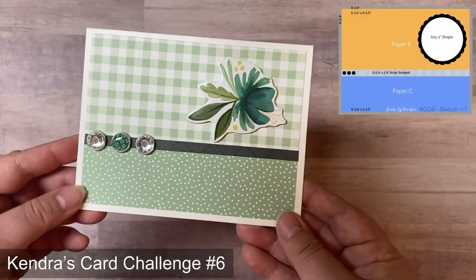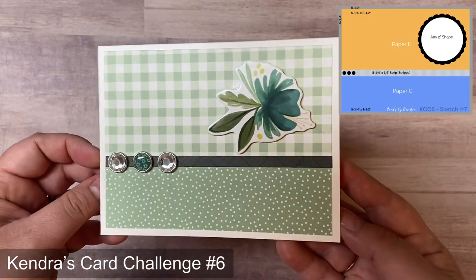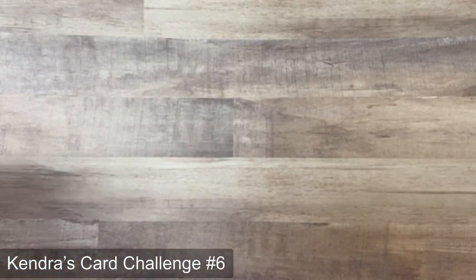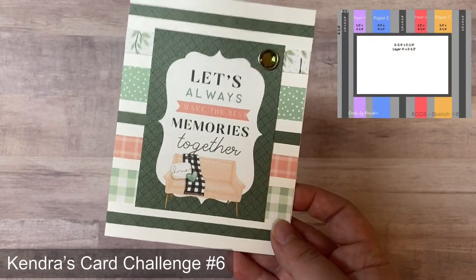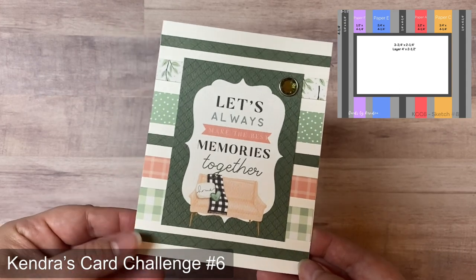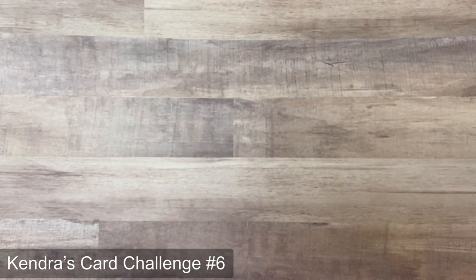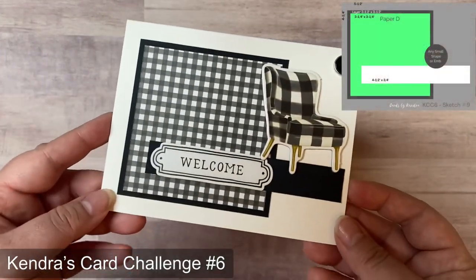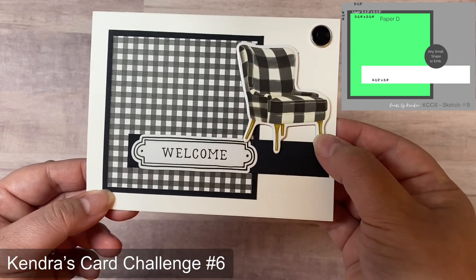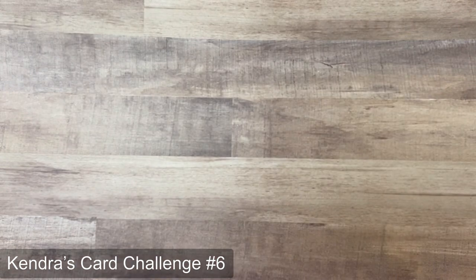Card seven used three brads on the strip and a chipboard accent in place of the circle piece, with a sentiment to be added to the inside later. Card eight has all different strips from the pattern papers, with dark green 12 by 12 paper for the smallest strips, turned to portrait orientation to use a rectangle cut-apart for the sentiment. Card nine is pretty straightforward with black cardstock for the layer and strip, a welcome sticker, and a chipboard accent chair piece.